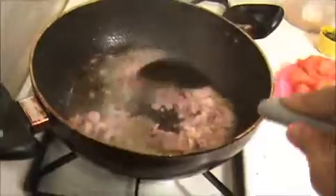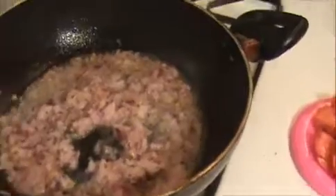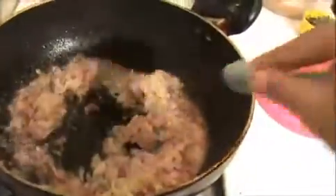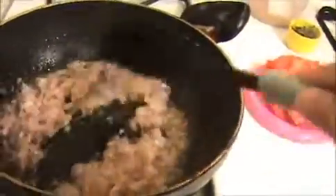Stir this mixture well. Now I am going to add our crushed ginger and garlic paste. Stir it again until the mixture gets a slightly golden brown color. This is a very tasty and popular South Indian egg curry, and in Chettinad cuisine we prepare egg curry in this style only.